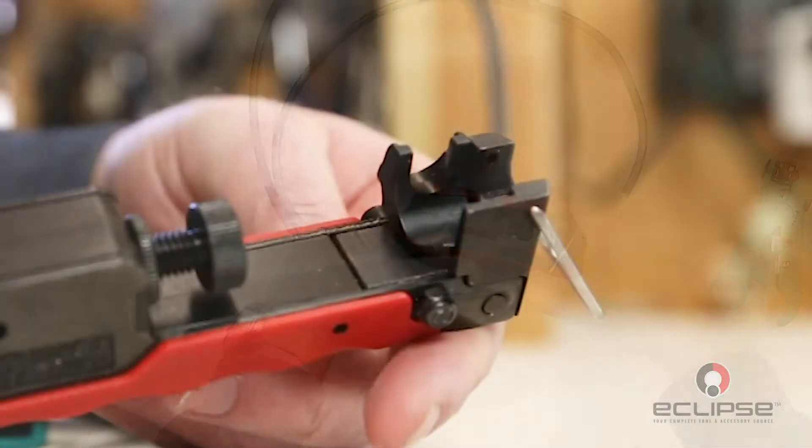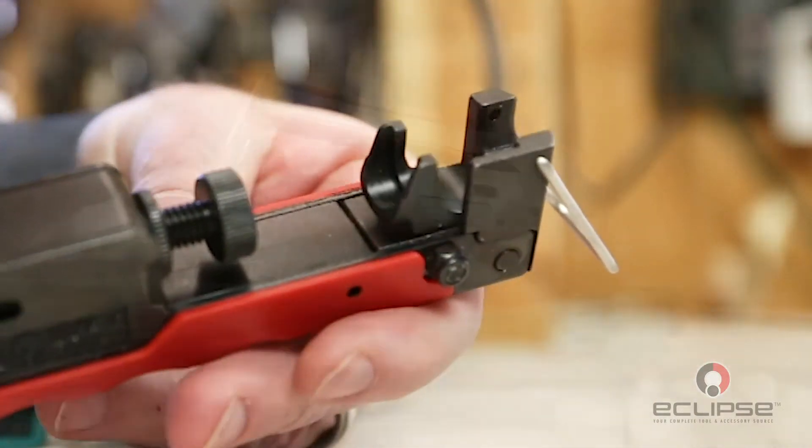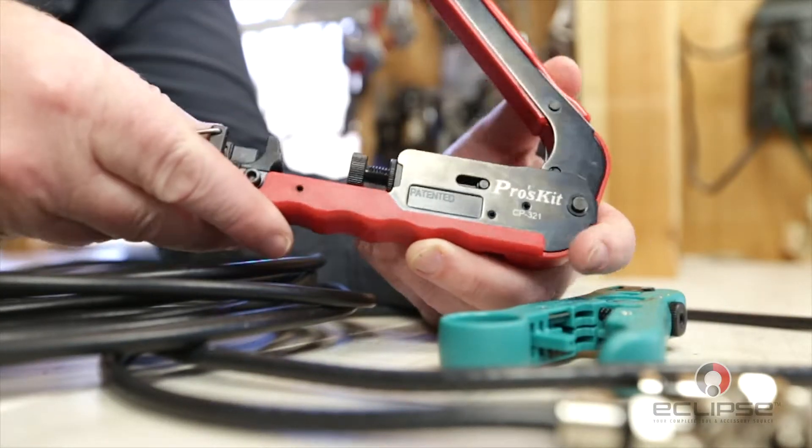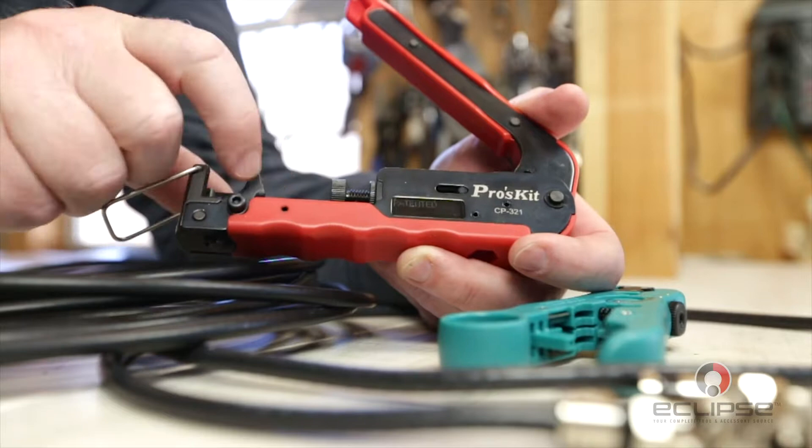Now it's time to grab the crimper. For this application make sure the cable holder is in the RG6 position. While the handles are in the open position adjust the height of the socket so there's adequate room for the connector you're using.